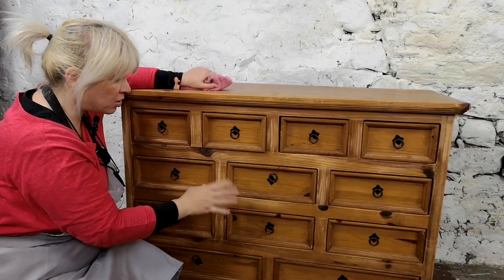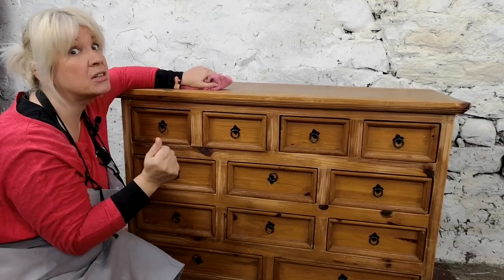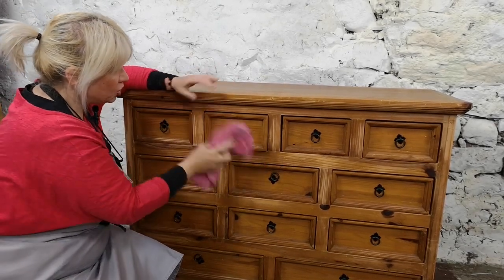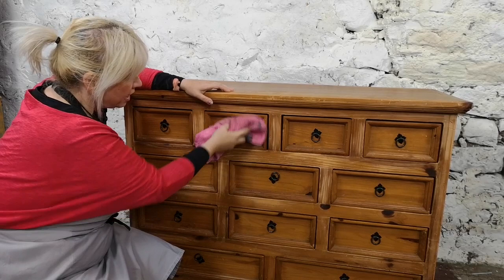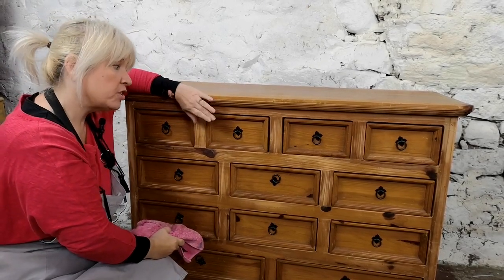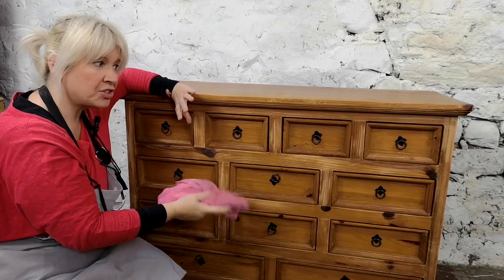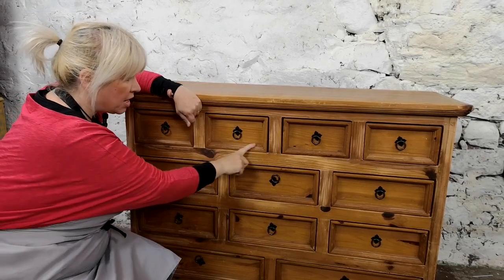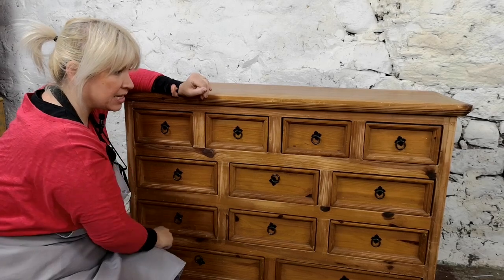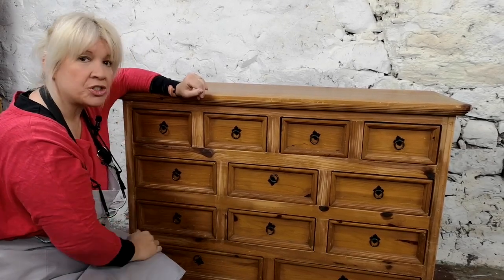I might put some of this hardware back on here and there, but I think each one is going to have an irregular kind of handle — it's going to be that kind of piece. It could do with a really good clean. I'm going to be chalk painting over the top of this, I want as much texture as possible. I don't want any grease or dirt, so I'm going to be cleaning all the smooth parts. There's quite a year's worth of build-up of grime in there, so I'm going to try and get that out the best I can.